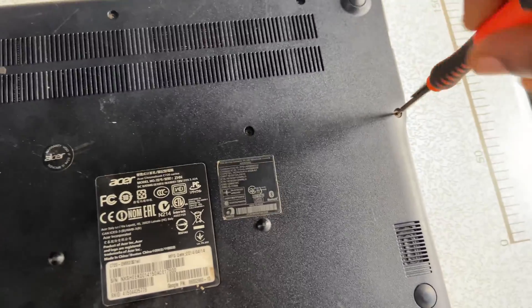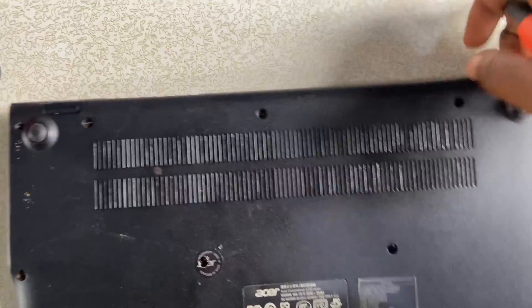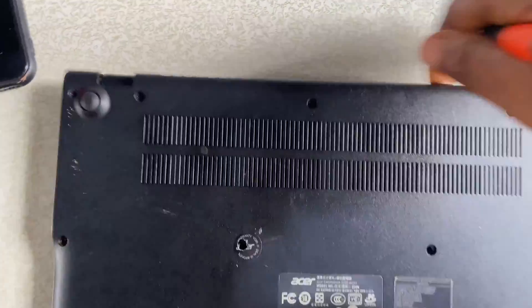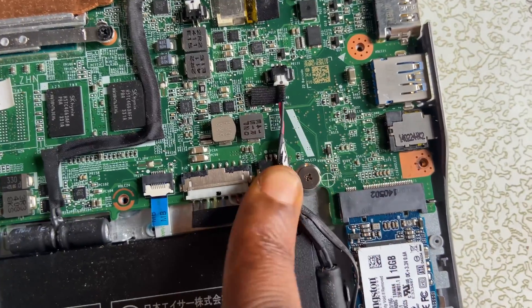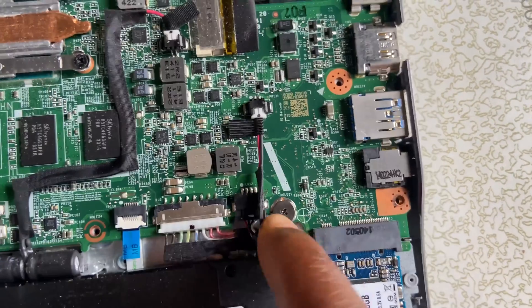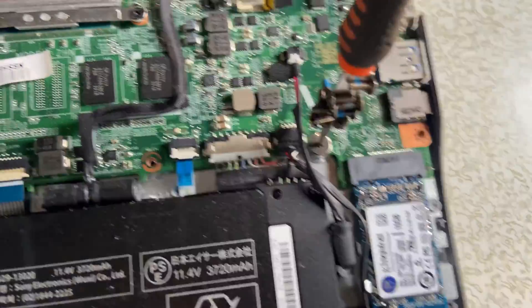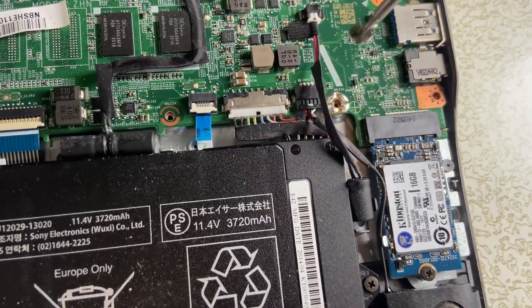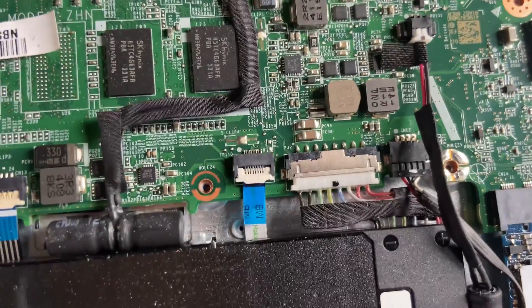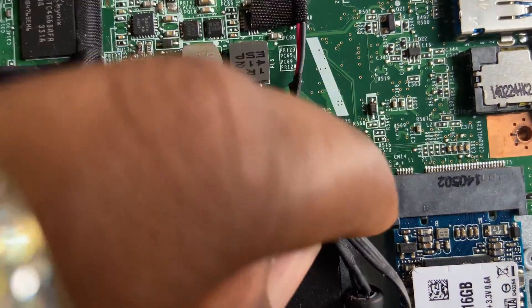The write protection screw, or WP screw, is a screw with a WP label beside it. Sometimes there is no such label, and the screw is usually unique compared to the other screws on the motherboard. It has a larger flat head, and after removing it you will notice some silver coating on the parts where the screw was. If you see this coating, then you have the correct screw. After removing the screw, put the cover back on.